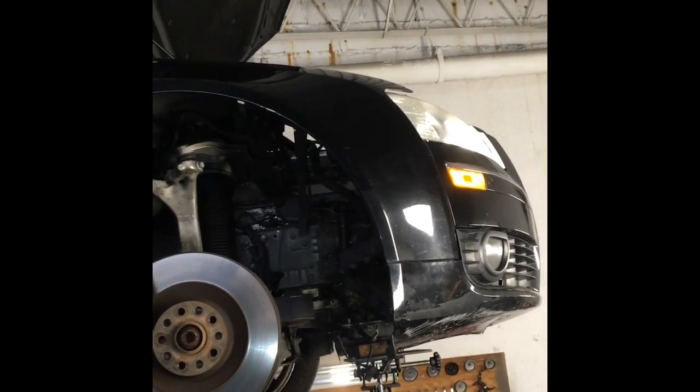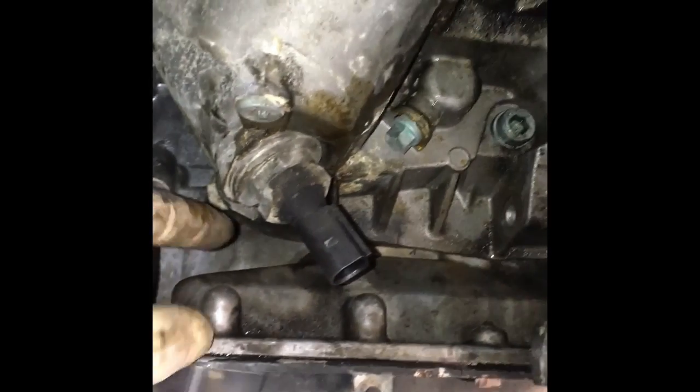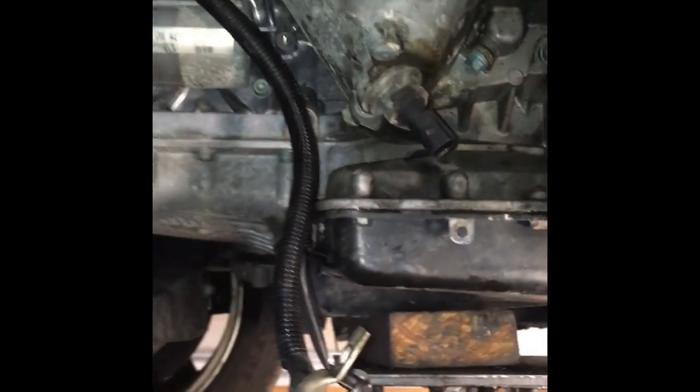We're working on a 2006 Audi A8 with a 4.2-liter V8 motor. It had a coolant leak coming from above the oil pan — specifically from behind the oil cooler. Based on forum posts from other guys who had the same problem, this union piece is the culprit, and it seemed to match because the leak was coming from behind that cooler.